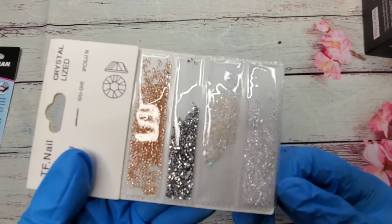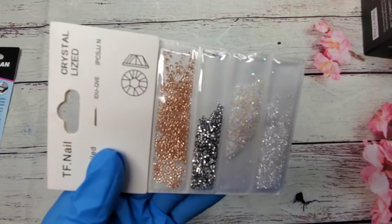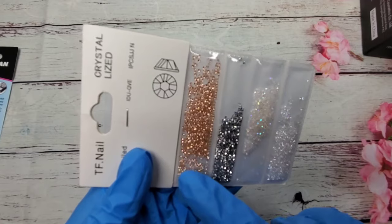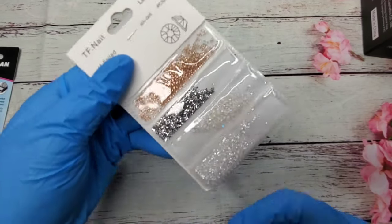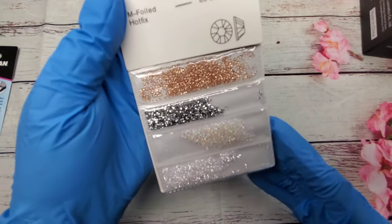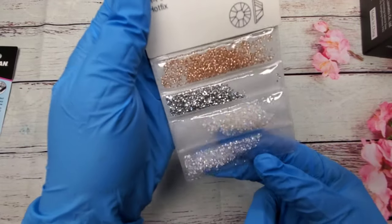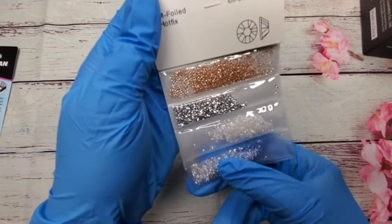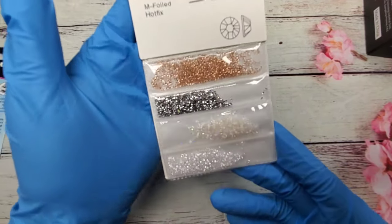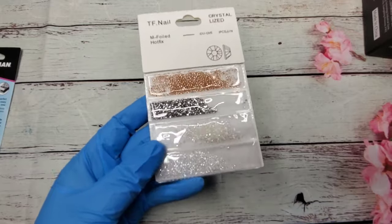This is also from Amazon - I got a pack of crystals. They almost look like pixie crystals and you get clear, AB, what I want to say is a gunmetal gray color, and then you have a champagne gold. They're so pretty too. You don't get a lot but you don't really do a full set of nails with these - you just do accent nails so it'll be enough. I've actually ordered some more from AliExpress.